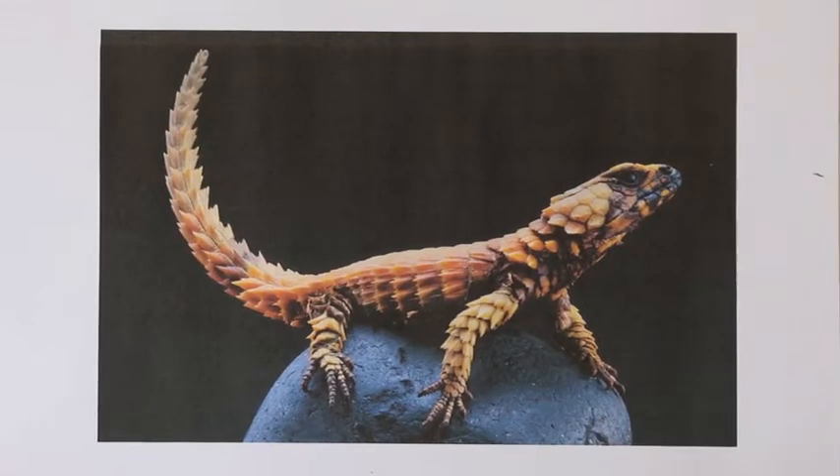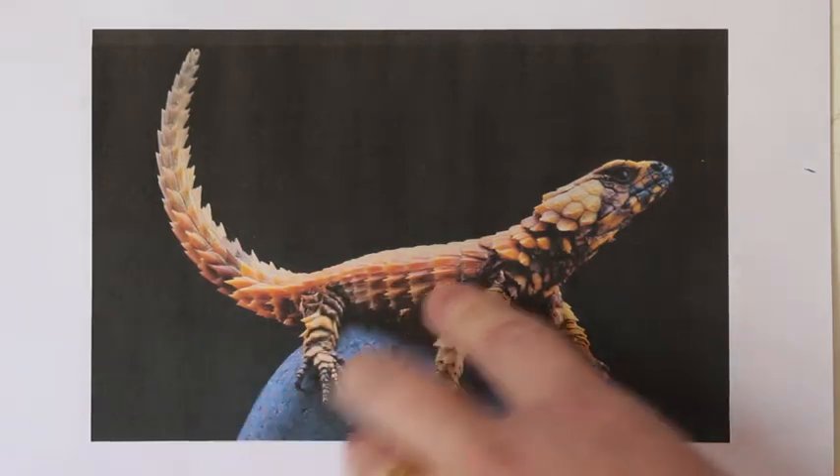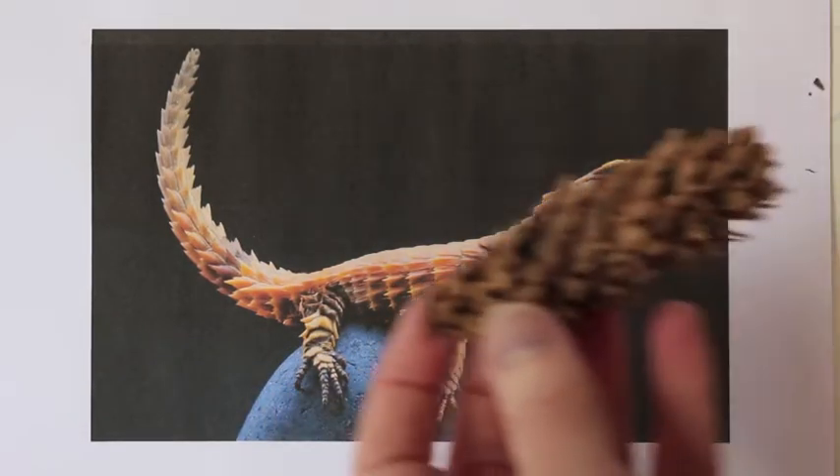So I've gone into the woods and I've picked up some pine cones — this is going to be the first project. This is an armadillo lizard. I've picked the armadillo lizard because when you look at the scales on his body, it looks very much like a cone.